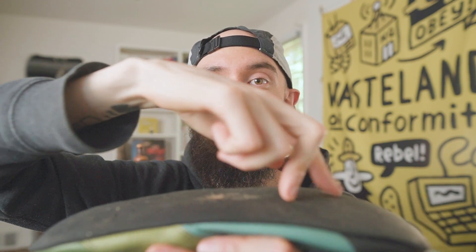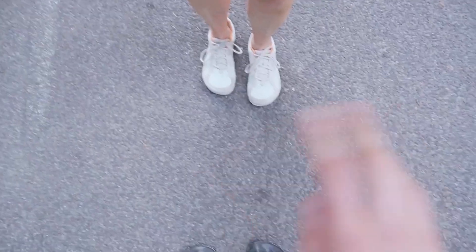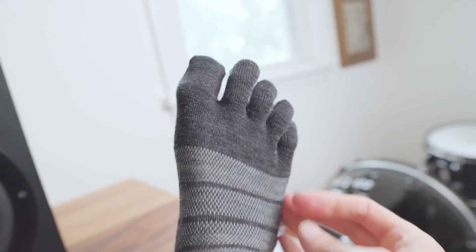Another great use for the Softstar Primal is for going on long walks, and like my Vibrams, they look so different that they're always starting conversations. Plus, they're so soft you can even wear them barefoot, but if you want to keep them clean you can use a pair of thin Injinji merino toe socks.